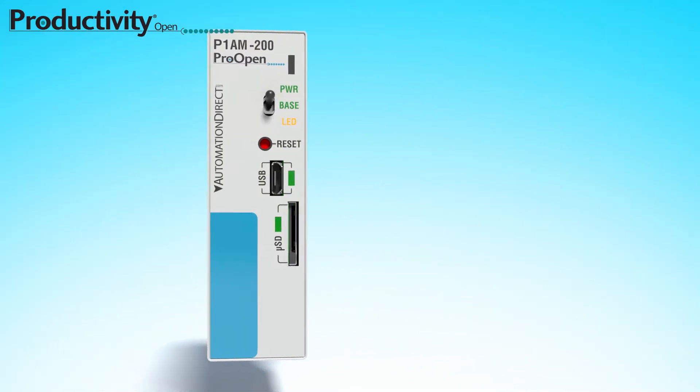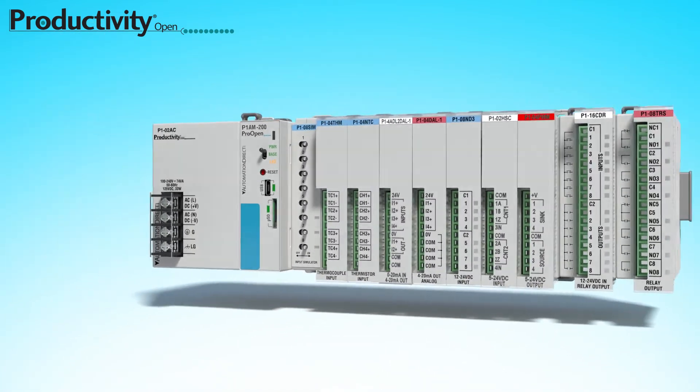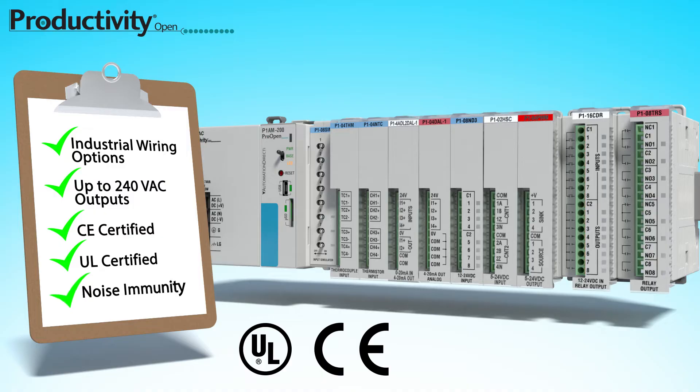This UL-certified, Arduino-compatible industrial CPU can be extended with proven industrial-rated Productivity I/O modules that have professional wiring options, allow for higher industrial voltages, and have all the certifications and testing behind them.